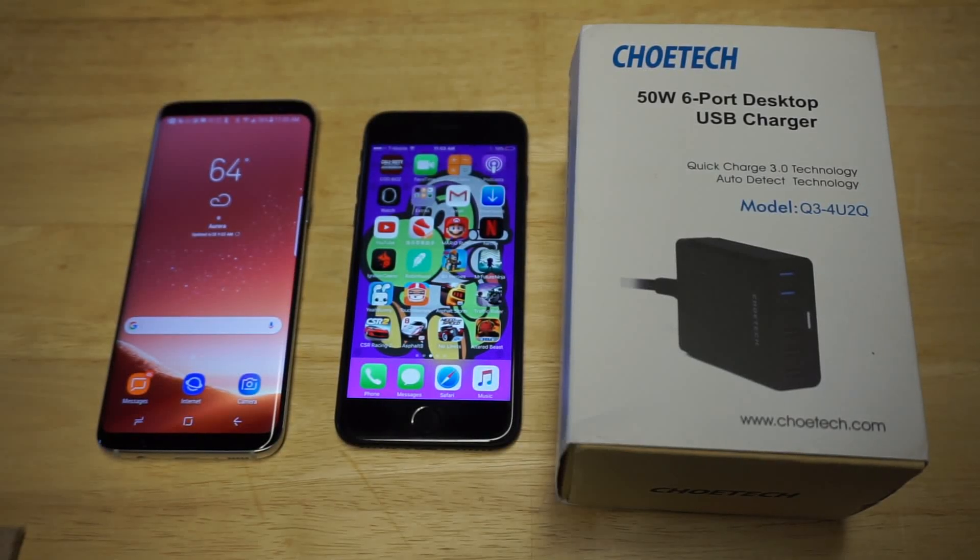What's up, you guys? Eddie at FlipTronic. If you guys are looking for the best multi-device charging station for your iPhone or Android phone, I'm going to be showing you guys the Chiotek 6-port desktop USB charger.